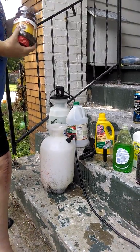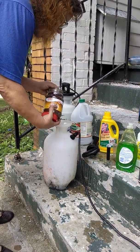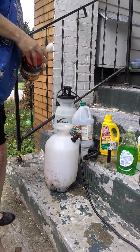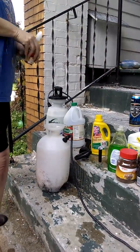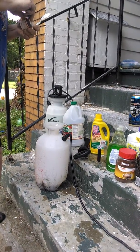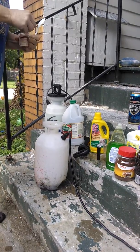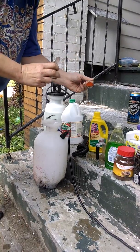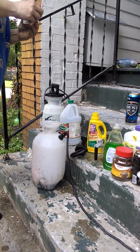I usually put about a good couple teaspoons of coffee in there. Or if you drink coffee a lot and you've got a pot of coffee, maybe pour a cup of coffee in there — works the same way. And red pepper — they don't like red pepper either. This is a new one, I haven't opened it yet. I take about that much and put red pepper in — it just repels the insects, they don't care for that.